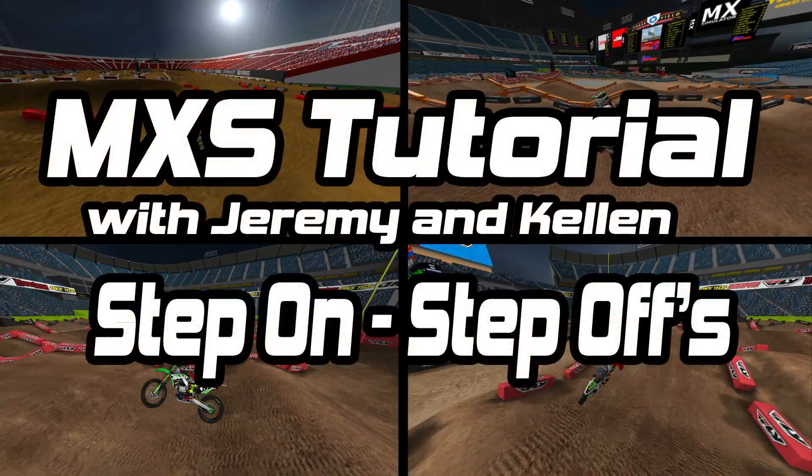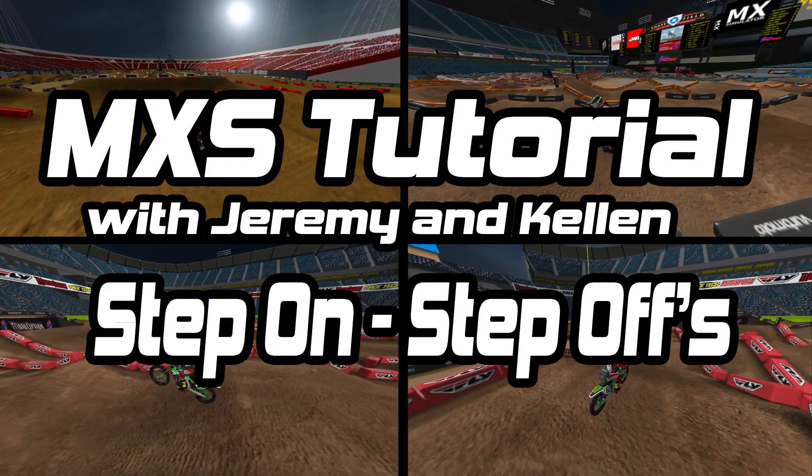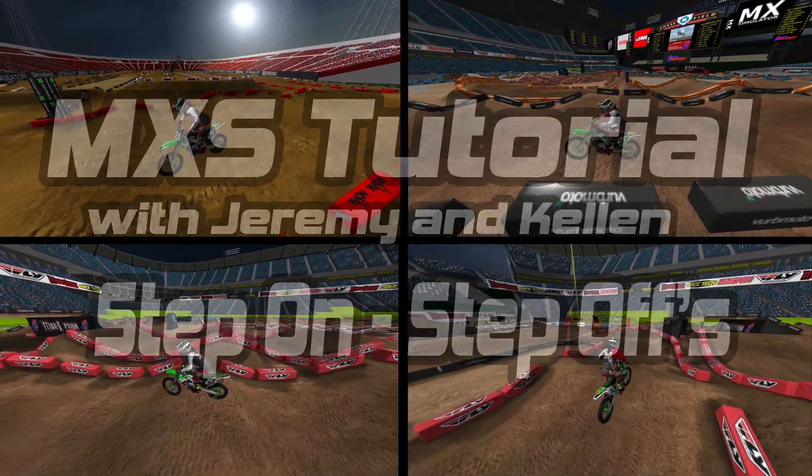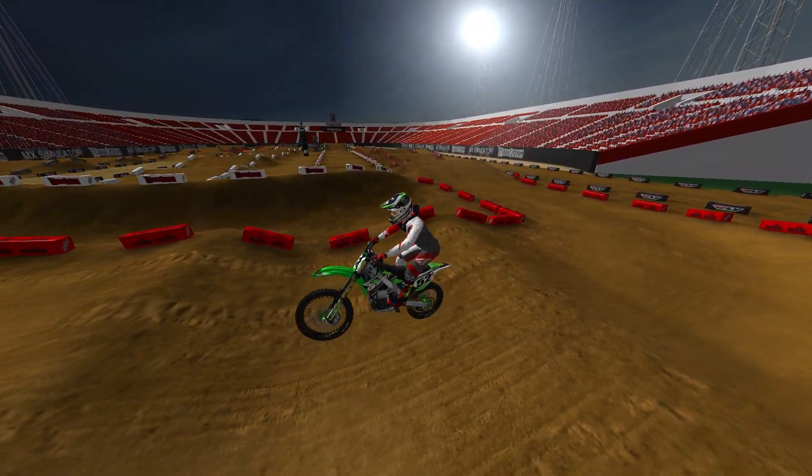What is up guys, it is Kellen and Jeremy here from Start Your Systems with another MX Simulator tutorial video, and today we are doing step-on step-offs, which is one of the most hotly discussed topics in the 2015 Supercross season thus far.